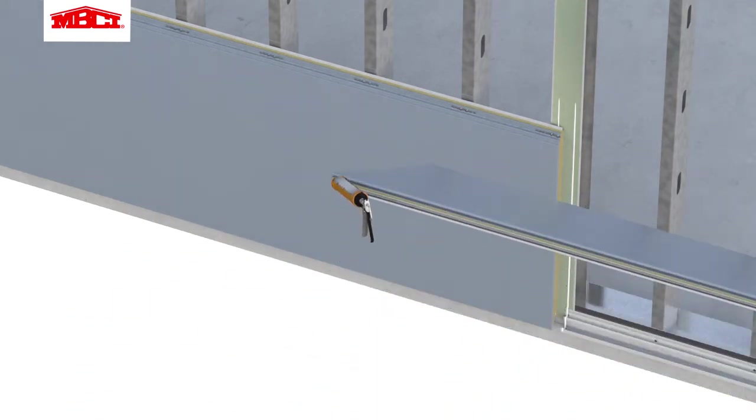The next panel along the bottom row is prepared in the same way, with butyl sealant added to both female joints. It is placed on the base extrusion and aligned to provide proper vertical reveal and secured in place.